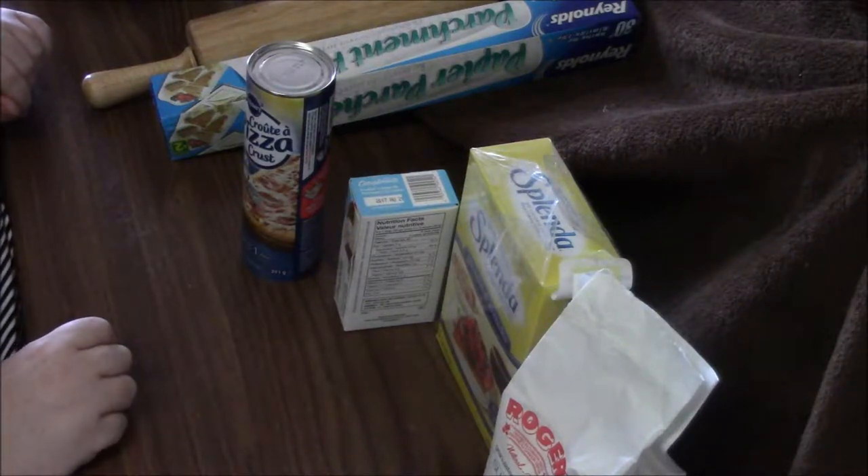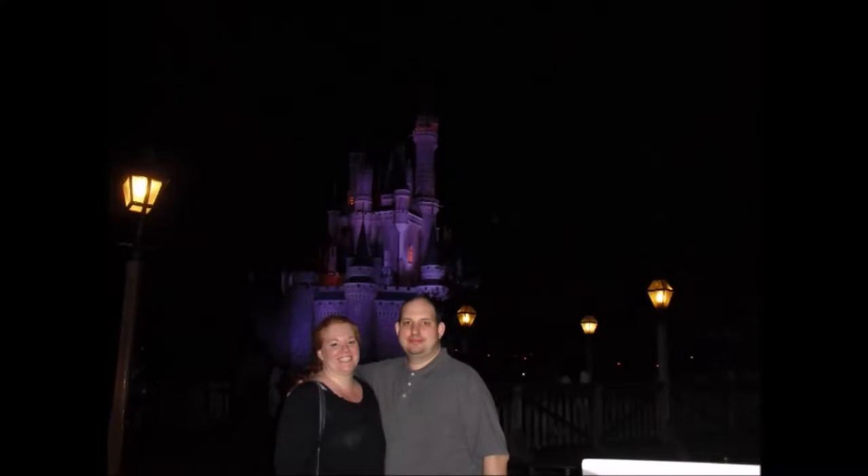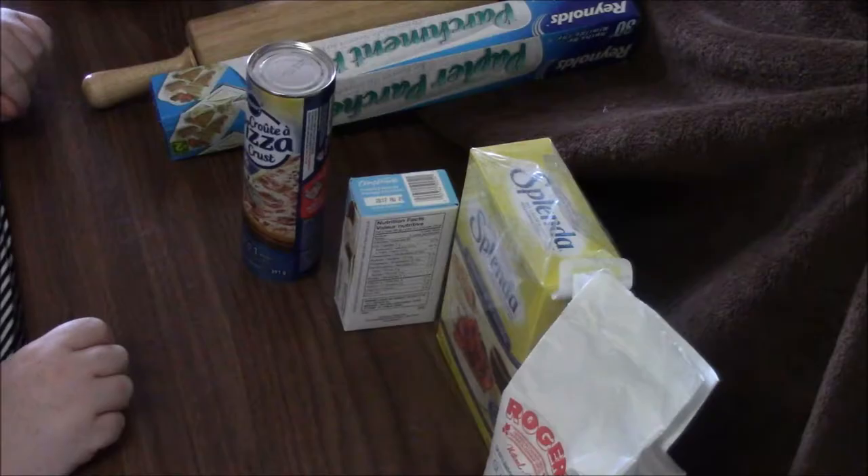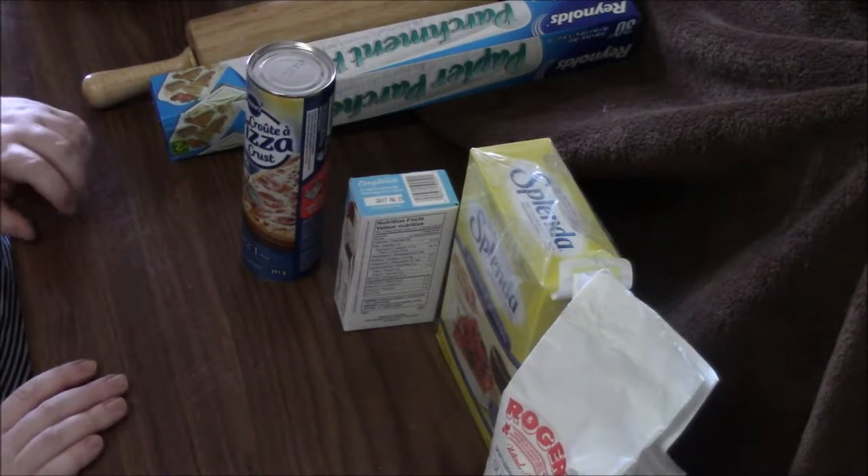Hi guys, I'm Laurie and this is Mermaid and Jedi Adventures. Today in Mermaid and Jedi Adventures, we're going to be doing a DIY Disney treat.